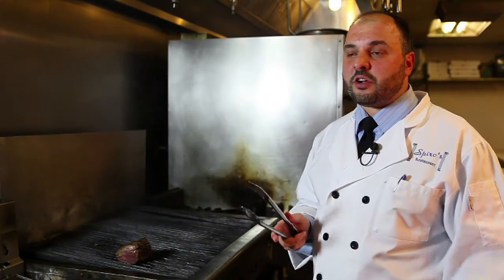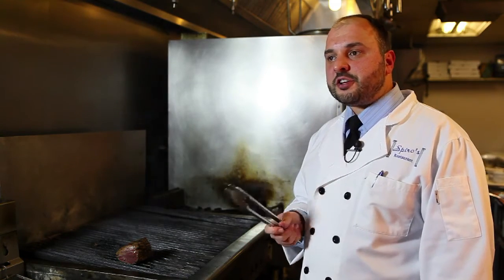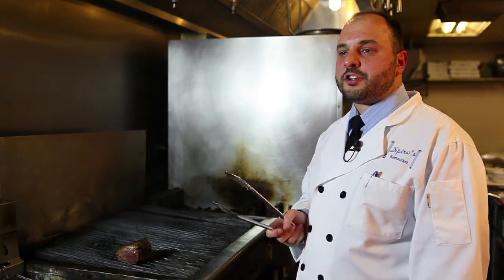Very few restaurants have what they call a Richard Lamp. Every dish that comes out of the kitchen is placed on top of the stove, giving it the last-minute preparation at the table.